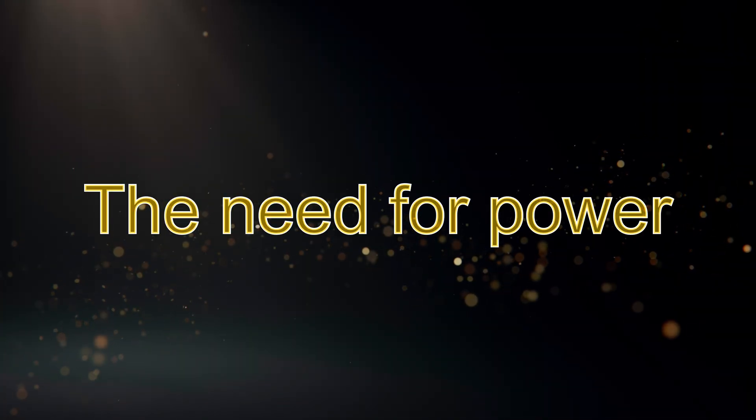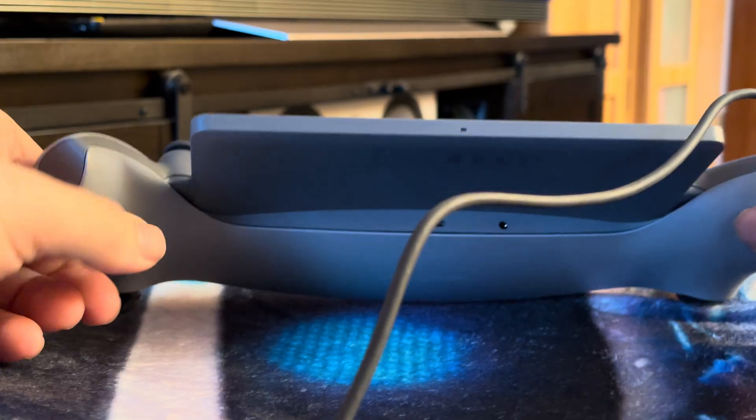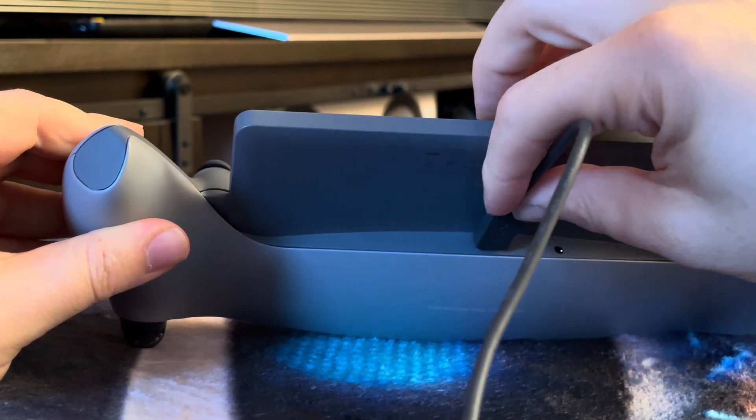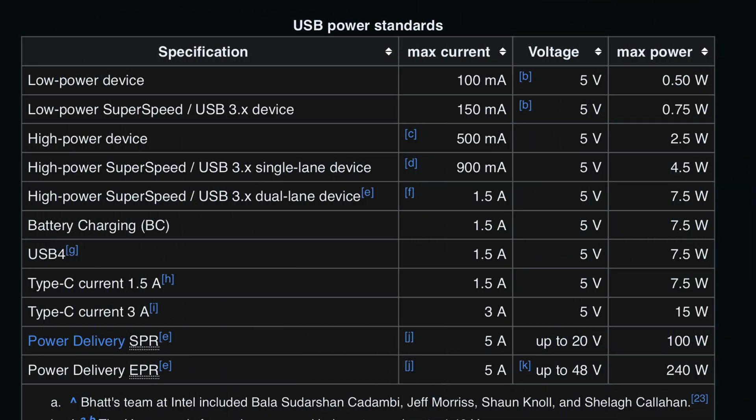Over the years, the USB standard has slowly become our number one port of power and charging. Originally used for data transfer, the modern USB port can deliver a lot of power and is an easy way of powering all your modern electronics.